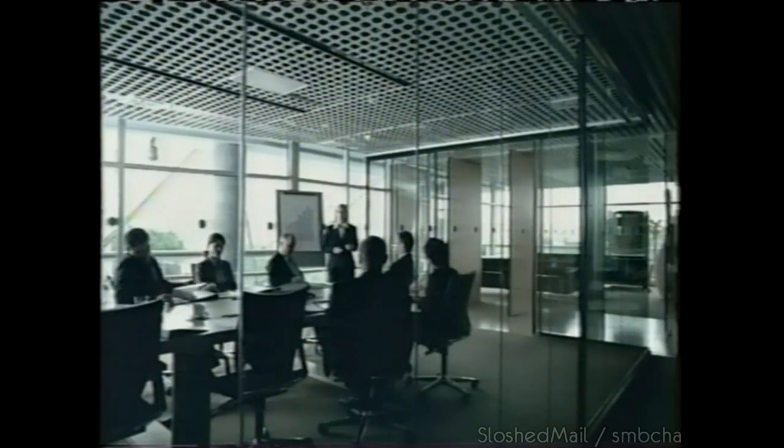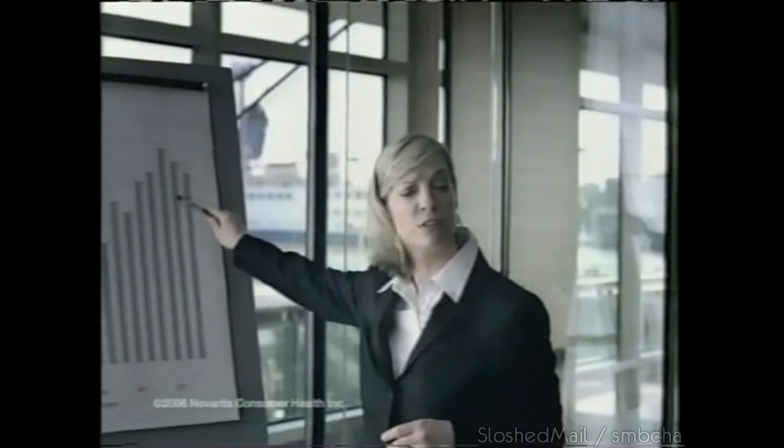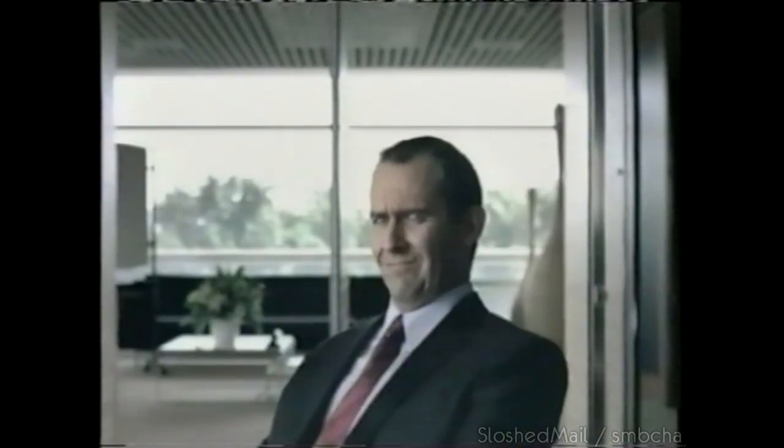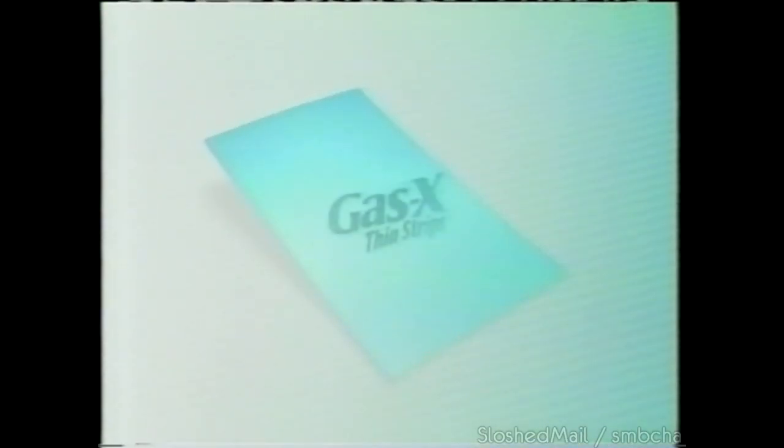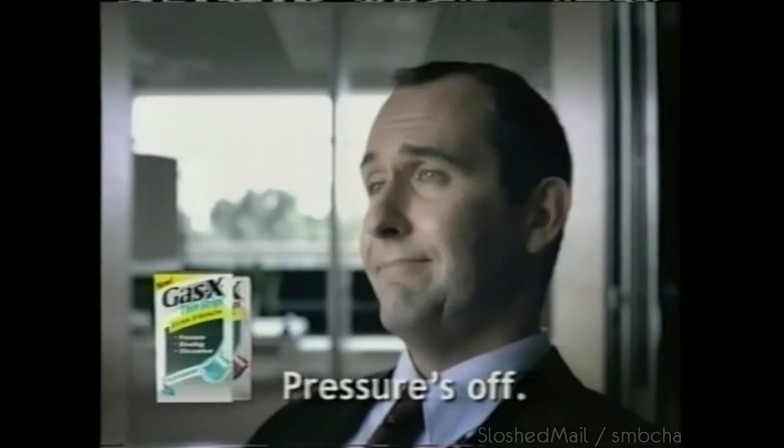This is a very uncomfortable situation — sales of flatulence. I've remained silent but deadly about this problem so far. Got gas on your mind? New GasX thin strips dissolve quickly and relieve gas fast. GasX — pressure's off.